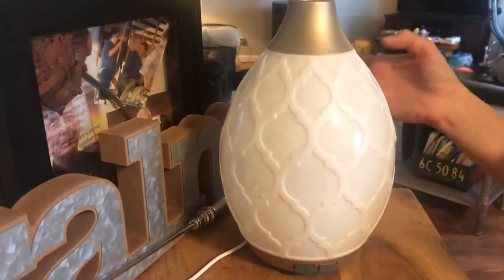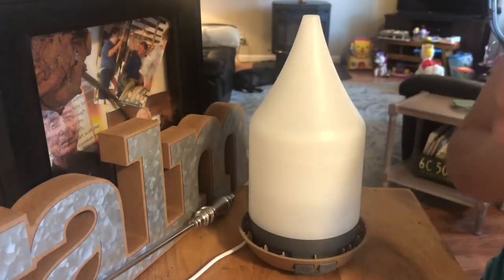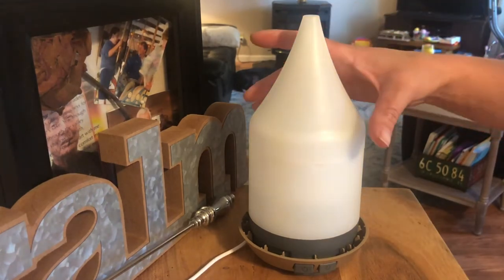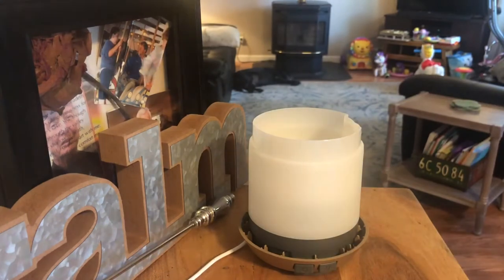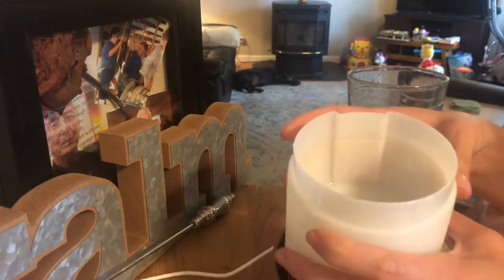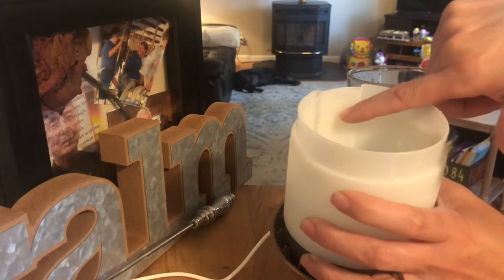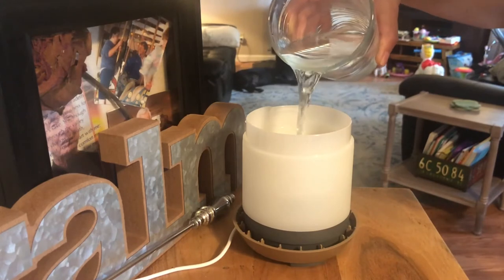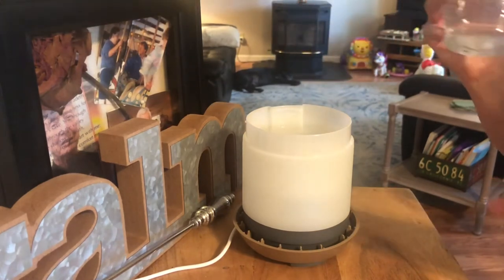Hello everyone, welcome back to my channel. I'm going to show you how to use the Young Living Desert Mist diffuser right over here. So let's get started. To fill it, you take off the lid and pour it up to this line — this is the fill line of the reservoir. You put as many drops as you want in.